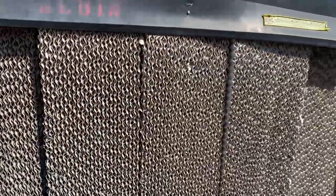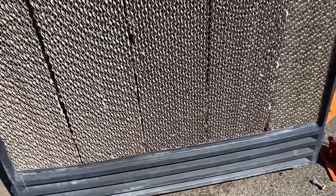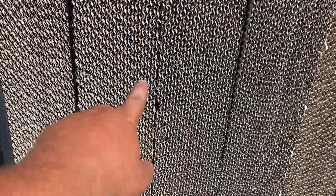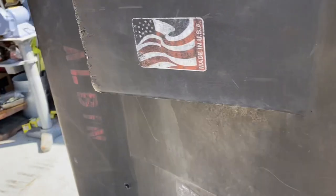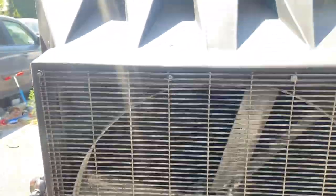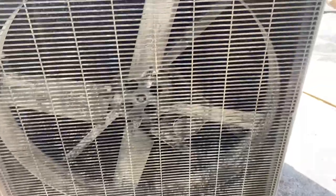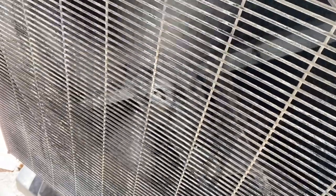I've been using it without the pump because every time you turn on the pump it trips the breaker. So we're going to look at that today, clean it out, and pull these absorbent pads out. There's some shady wiring down there — I got this from my uncle, he let me use it. It probably needs a full rewiring, but the fan works good — it's a three-speed fan.